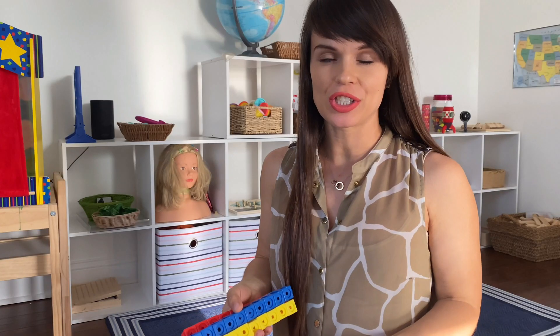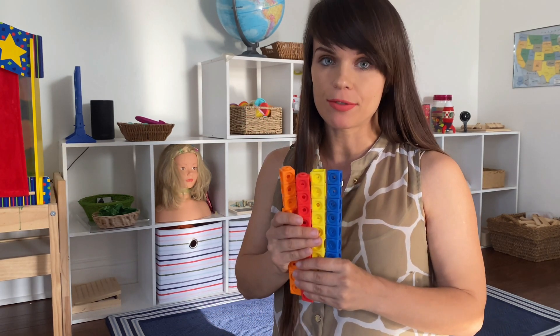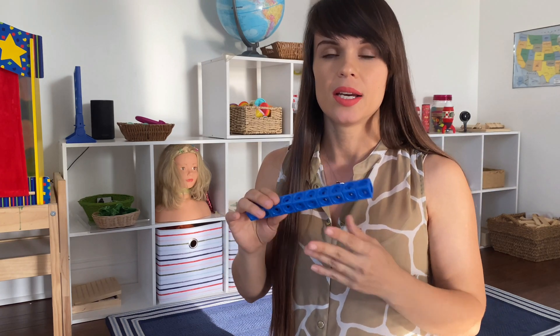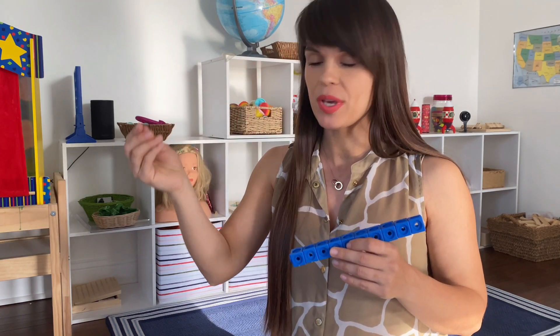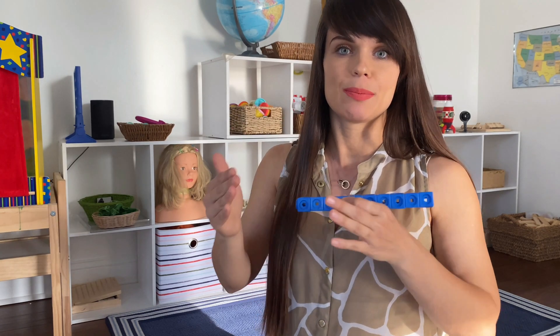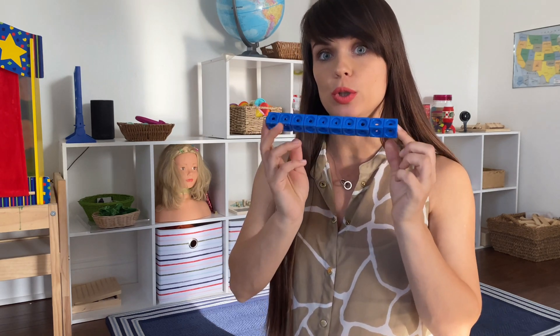A more traditional alternative to Montessori bead bars that serves a similar purpose is math links — mine are from Learning Resources, though several companies make them. Basically these are blocks that snap together, and in Singapore math classrooms at the foundational elementary level, that's what is used. The only thing I like less about these compared to bead bars is that the colors aren't consistent, whereas with bead bars your child can look and immediately see that pink is three — it's automatic in their head. Sometimes they can just estimate by looking at the color, which speeds up the process and makes them learn faster, but you can absolutely use math links.